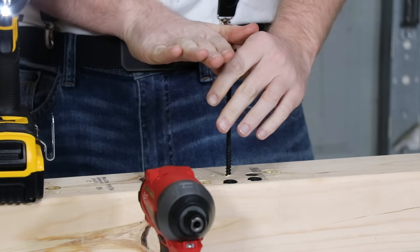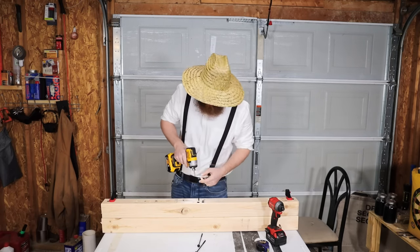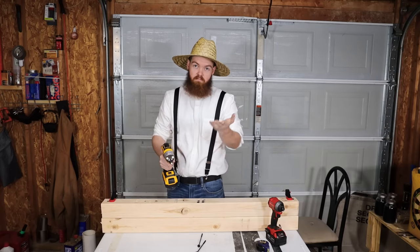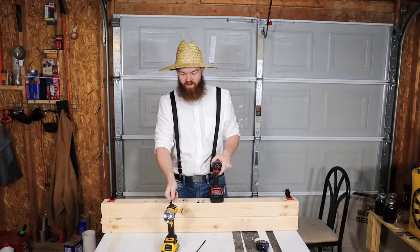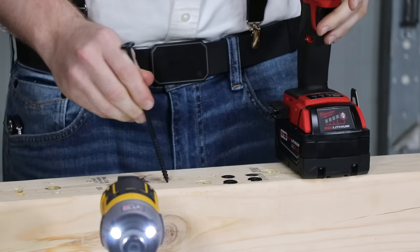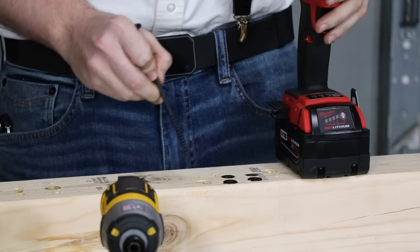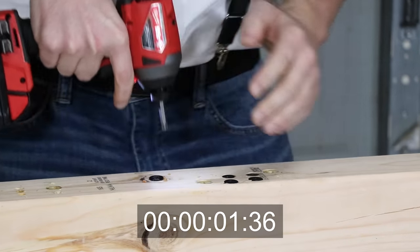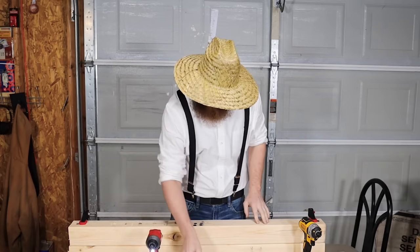Running additional 1/4" x 6" trials — one DeWalt run starts just slightly lower than five and a half inches for a small head start, and it still appears the Milwaukee is faster. For fun, I drive one screw through a large knot in the board with the Milwaukee, and it still feels faster than the DeWalt's clean run.